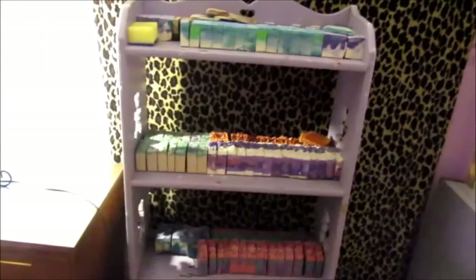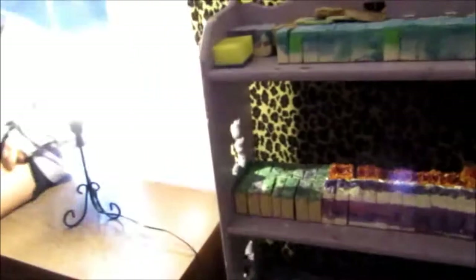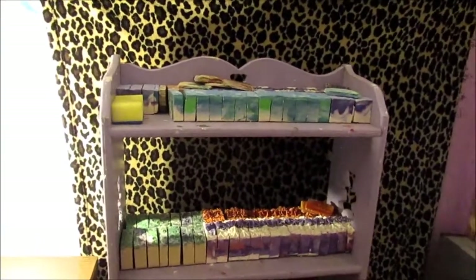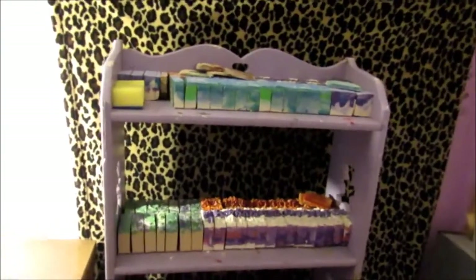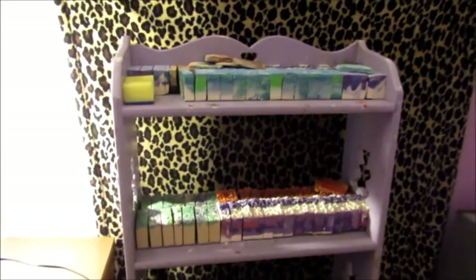Over here, this is just a bookshelf that has been through my kids and they don't use it anymore. See, it's got teddy bears on the side. And I've turned it into a soap rack. I'm sorry if the lighting isn't too great in here — I've got two lamps and that's all I have for the lighting, and it's not very bright outside.